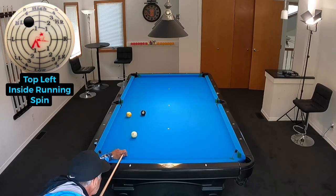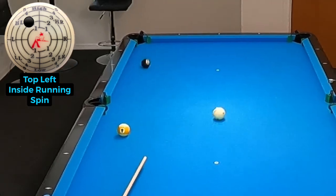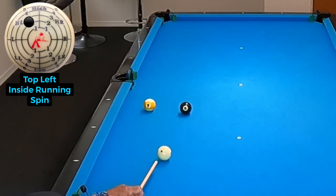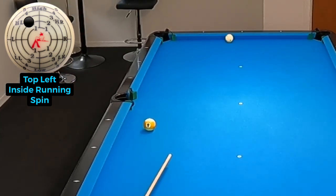Our third shot is an inside spinner where I'm pocketing this eight and getting position on the nine. Now this went in real clean into that very narrow pocket, but I want to show you here where I have one that hits the cushion on the way in. By using inside top left spin, what we are doing is transferring spin to the object ball. That spin is running spin and it helps it go into the pocket even though it hits a cushion on the way in.